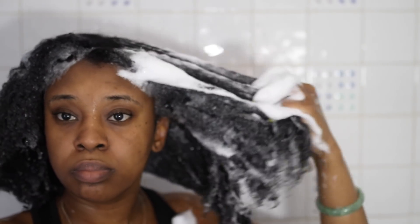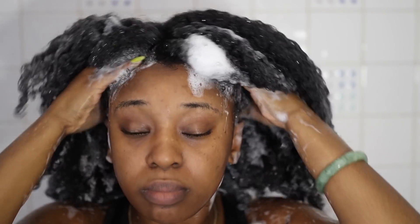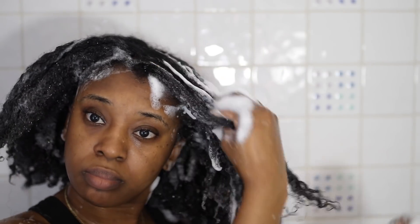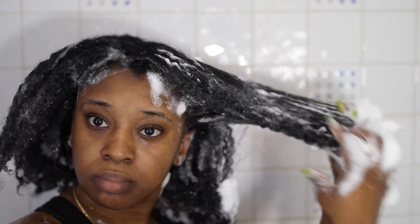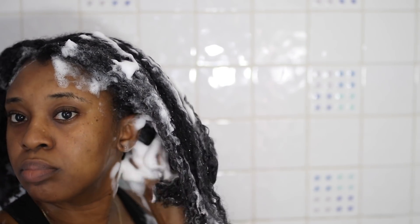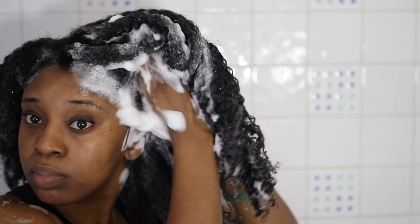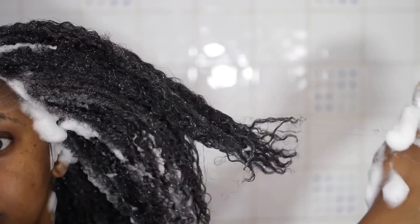If you watched my detangling video of the tangle teaser, you know that now that my hair is shorter I'm just enjoying having to do a little bit less. However, I do always go in and break the hair apart to ensure that my scalp is thoroughly cleansed and each and every strand has been thoroughly shampooed. One thing I've always noticed is that as my hair is shampooed it does lose a lot of its volume because the hair pulls together and reduces the bulkiness, like when my hair is fully detangled.